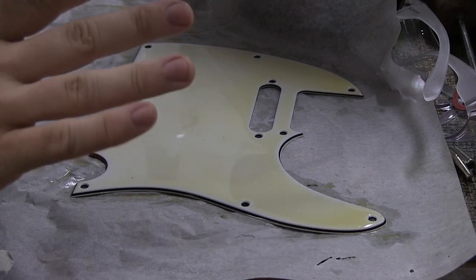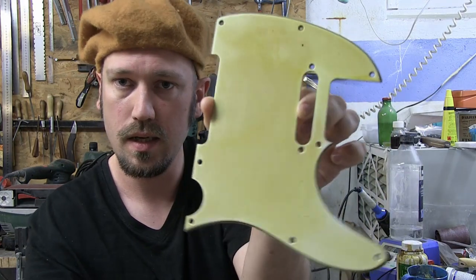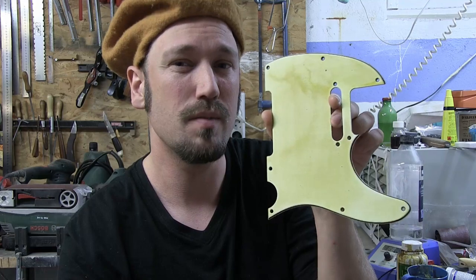Here's the pickguard now and as you can hopefully see it's yellowed quite a lot. It actually took about two and a half hours rather than the hour I estimated, and I painted it about three times — I kind of lost count. You put on a thin layer, see how it looks, and add more if you want. Looking at this pickguard, I actually think I went a little bit overboard — it's a little too yellow. It looks nice and doesn't look wrong necessarily, but I like to keep my guitars on the subtle side.